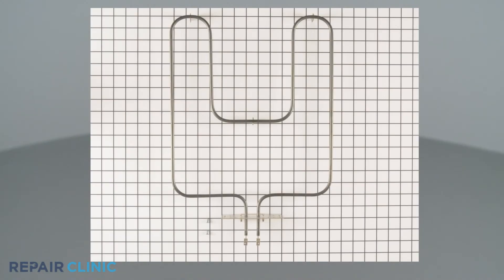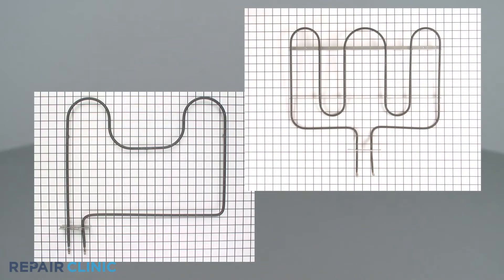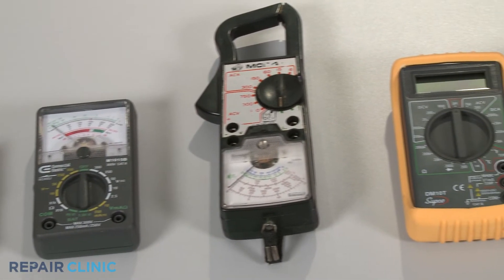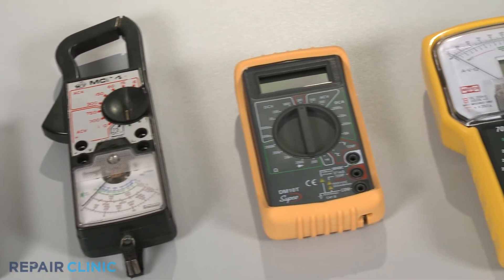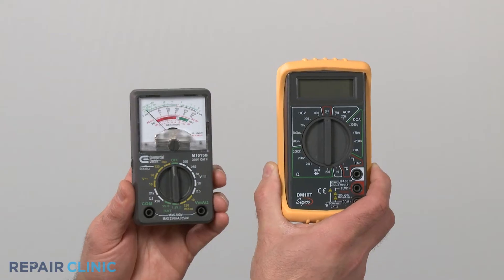Bake and broil elements come in many shapes and sizes, but all of them can be tested for continuity in the same way. You can choose from a variety of multimeters to perform the test. For this demonstration, we will use both analog and digital models.